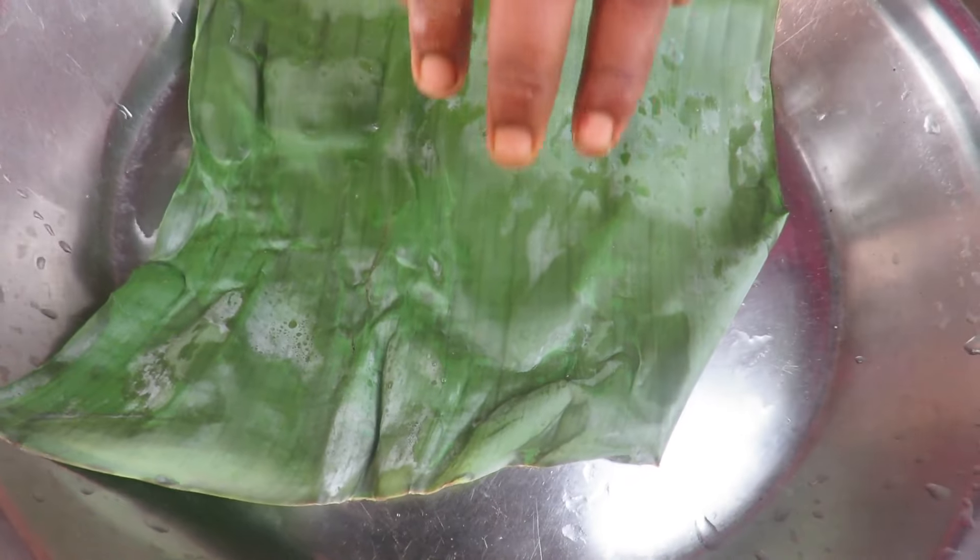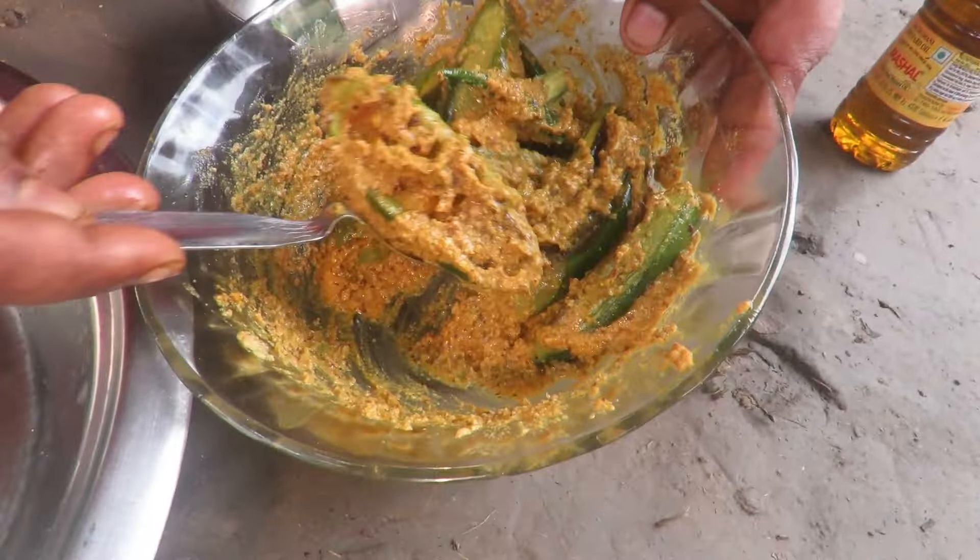Thank you very much for joining us. We use the pot to make it. First we use the pot and it's about 850 grams.